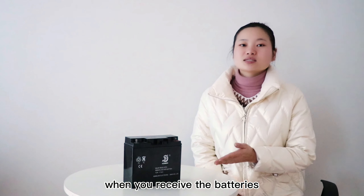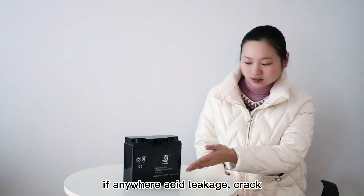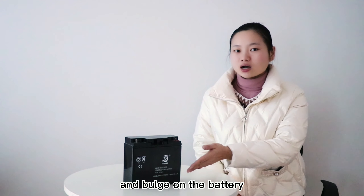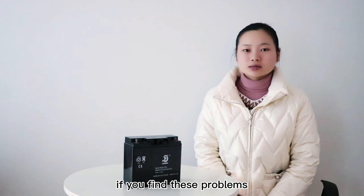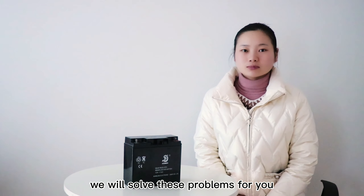When you receive the batteries, please check if there is any acid leakage, cracks, or bulging on the battery. If you find these problems, please send a picture or video to us and we will resolve these problems for you.